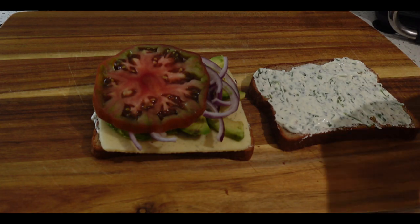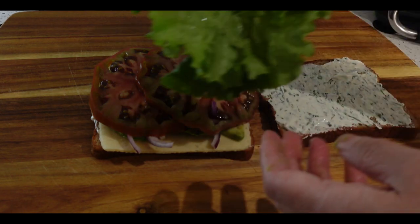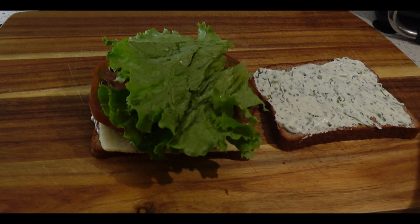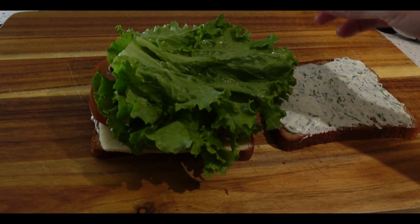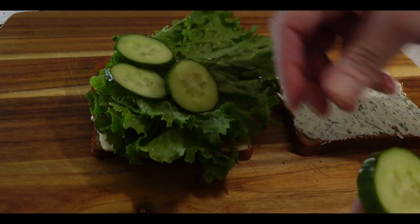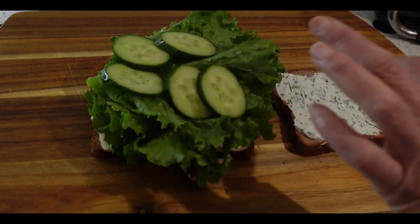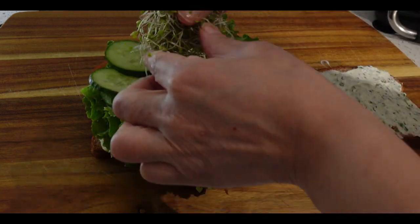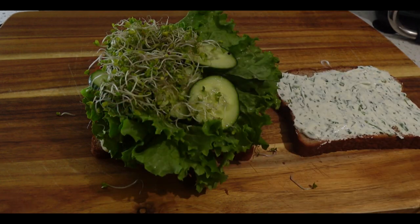Now it's time for those gorgeous tomatoes. These tomatoes act like the meat, in my opinion. Then we're going to put our beautiful leafy lettuce on top — this sandwich is stacking up right before our eyes. Now it's time to add those crisp cucumbers, which are going to give it that nice crunch that we all love in a sandwich.